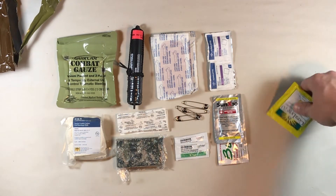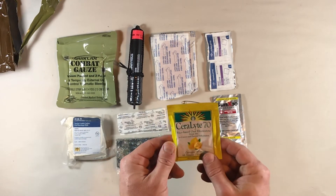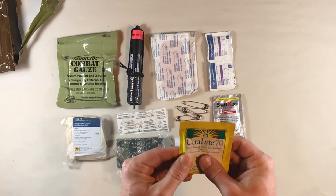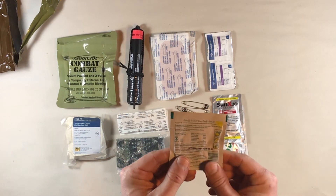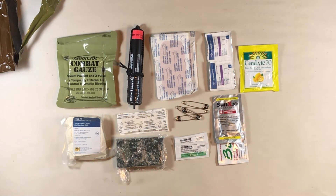Here we've got our Serilite rice-based oral electrolyte for rehydrating. Feeling it, it seems like it's gummed up inside — not powdery — so it's probably gotten some moisture infiltration over time. Those are the contents of this kit.